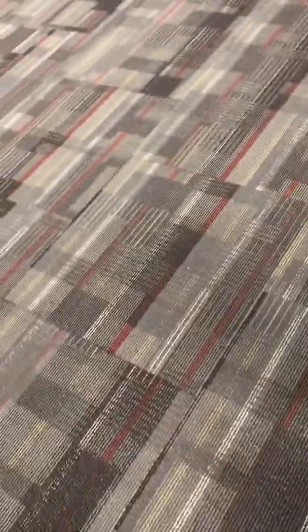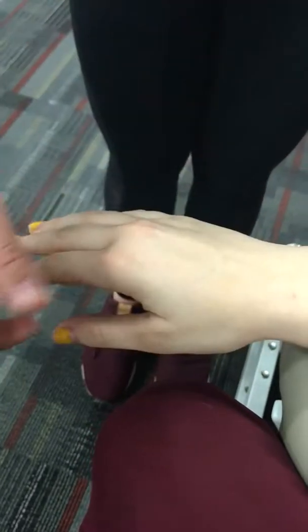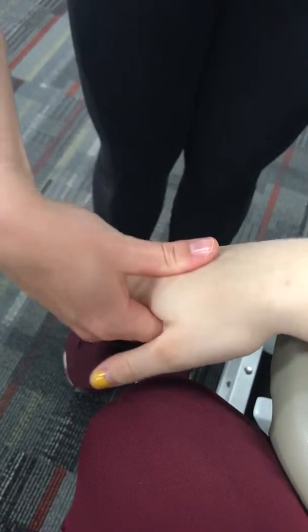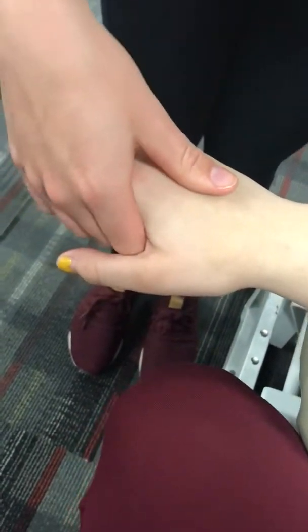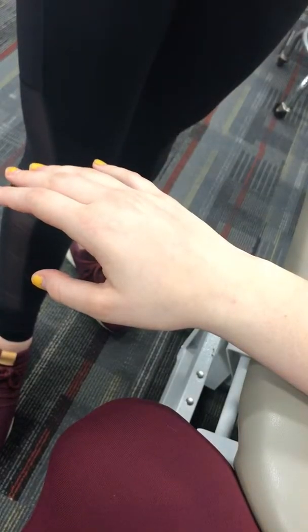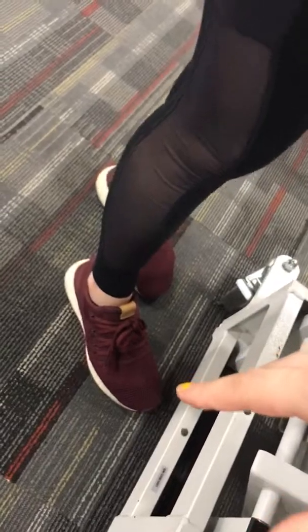For passive range of motion wrist flexion, put the hand back in the same position, support at the forearm and hold at the hand, then bring it down. This one should have a firm end feel due to tension of the dorsal radiocarpal ligaments and joint capsule.